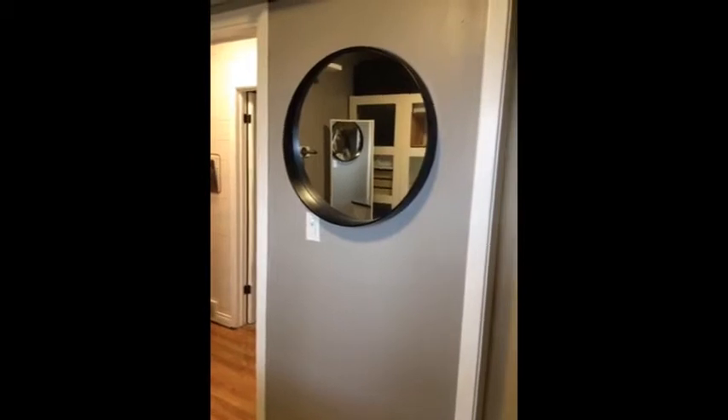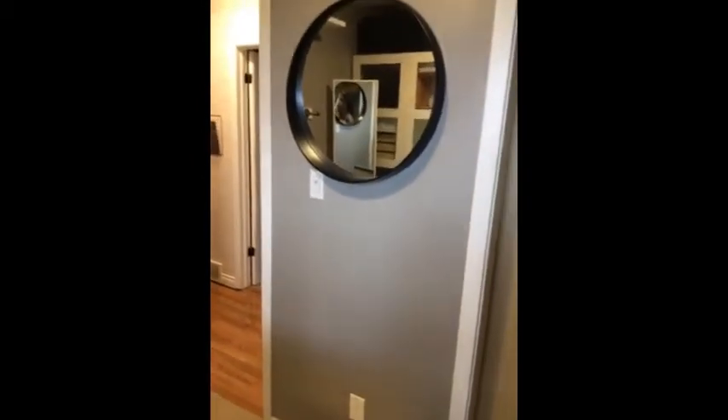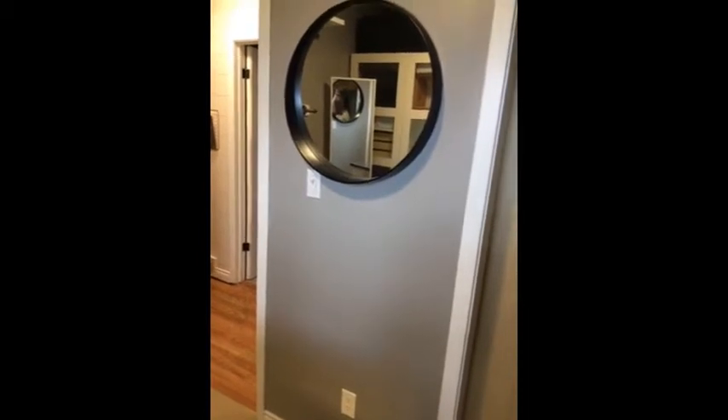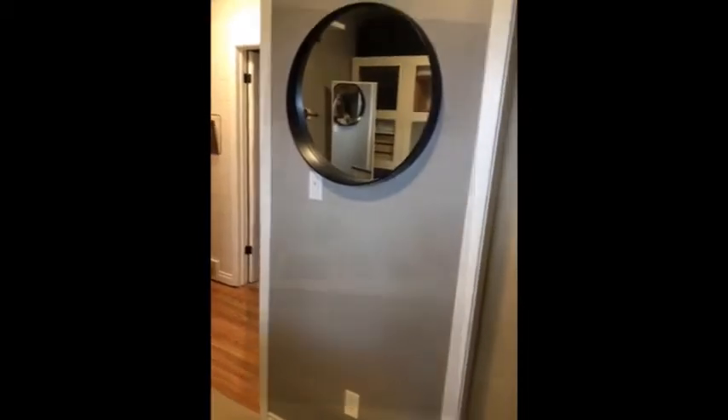I'll take a picture of it once I have all the shoes inside so you can see how versatile this really is. Moving along here, I just bought this great mirror from Home Depot. Right underneath that mirror I have a shelf I've just built — I'm just letting it dry right now. You'll see that in the main video once everything is complete.